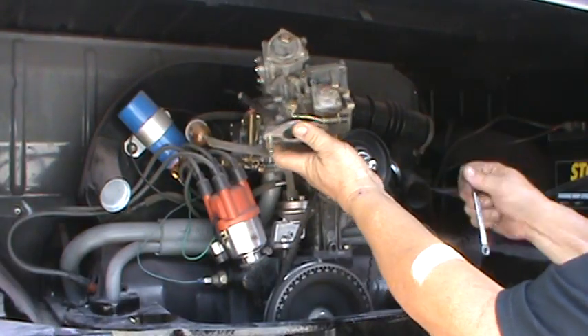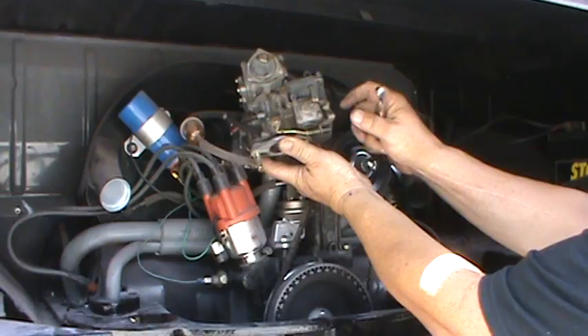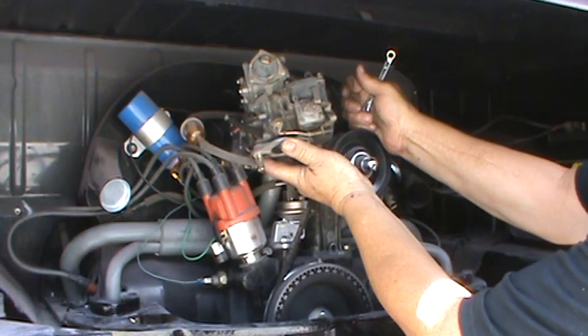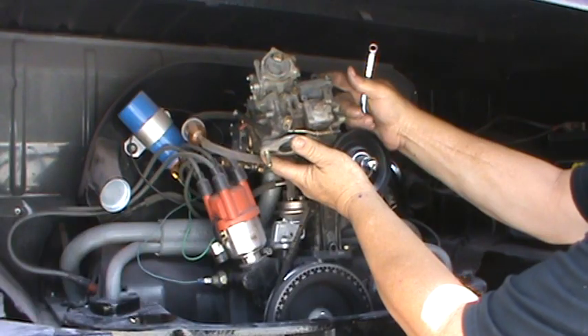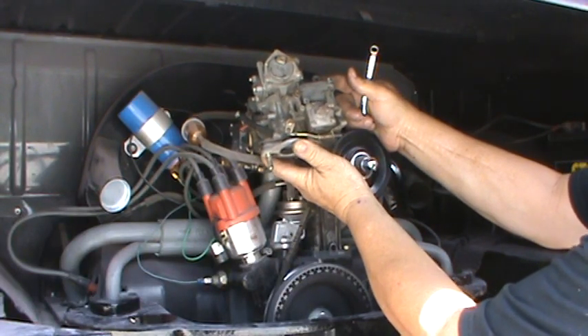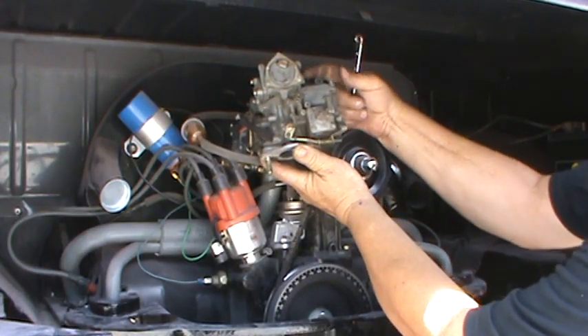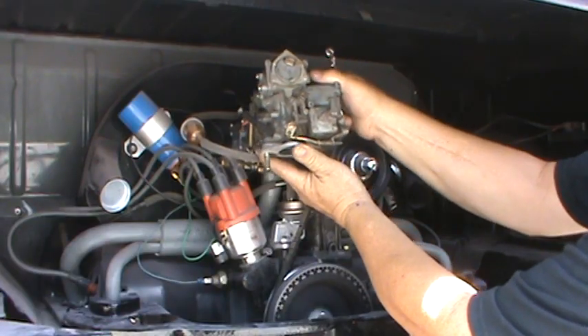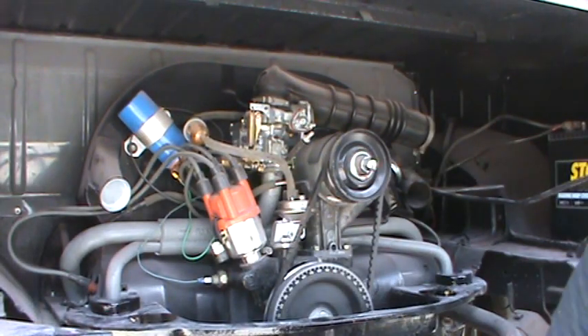This replacement Solex has an adjustment on the accelerator pump right here. You can loosen or tighten it to give it more or less squirt — more duration if you need it. If you have a big bog off the line, sometimes you can adjust the accelerator pump. A lot of times a big bog is from running unleaded regular fuel or having too small of a main jet.